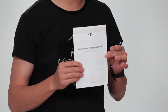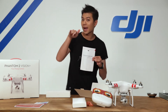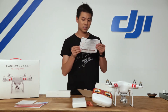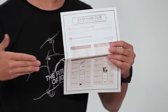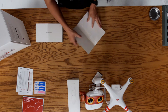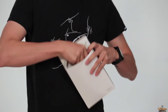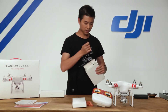The Phantom pilot training guide is your key to becoming an excellent pilot. It teaches you all the basic things you need to know, from hovering, going left, right, forward, backwards, all the way to some advanced flying techniques so you can start flying circles around objects. There's also a DJI Reward Club — a new program that allows you to accumulate DJI points to go towards your next DJI product purchase.